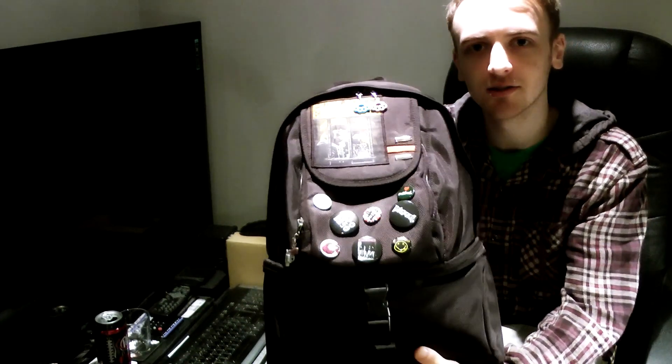So today I thought I'd show you the last one, which is the bag I got from Jessops about a year ago. Here's the back, and the front doesn't look like when I bought it, because I've kind of covered it in badges and stuff.